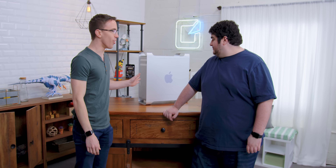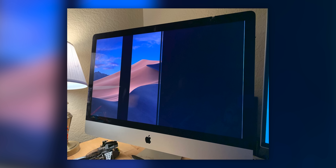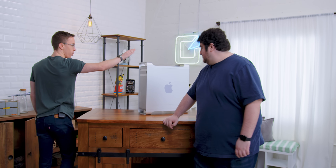Hey guys, this is Austin. And today it is time to upgrade Matt's 2010 Mac Pro. So Matt has had an unfortunate incident recently in that his dog broke his iMac screen. We're gonna do a little bit of a project and see what we can actually upgrade with his original Mac Pro.